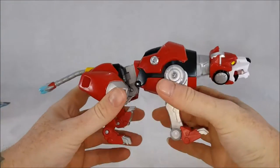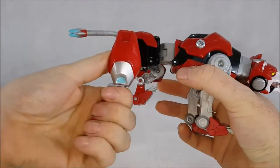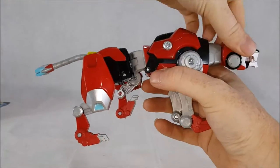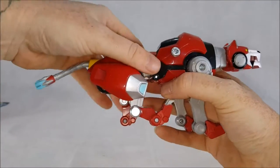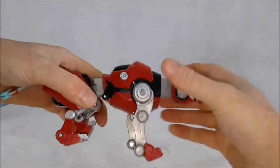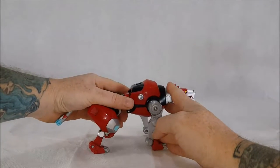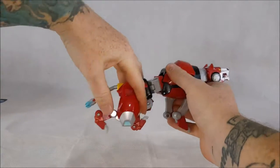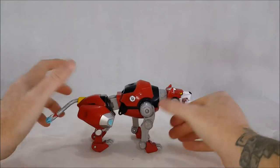One thing I see with a lot of people on YouTube and online is they like to pose their lions. But if you look at any picture of a cat, they generally have their thighs straight forward with their legs like that — maybe a little bit like that — so that when they run they get that pouncing action and can go further in a shorter amount of time.